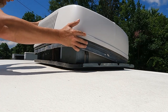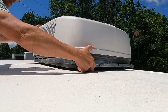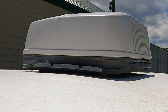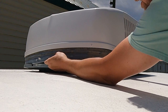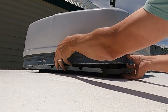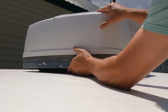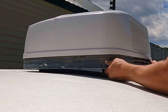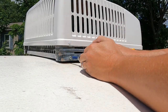Now place the new shroud back on the unit starting from the front and lower it to the rear. Work around the unit until the mounting points are all aligned correctly. Install all of your mounting screws.